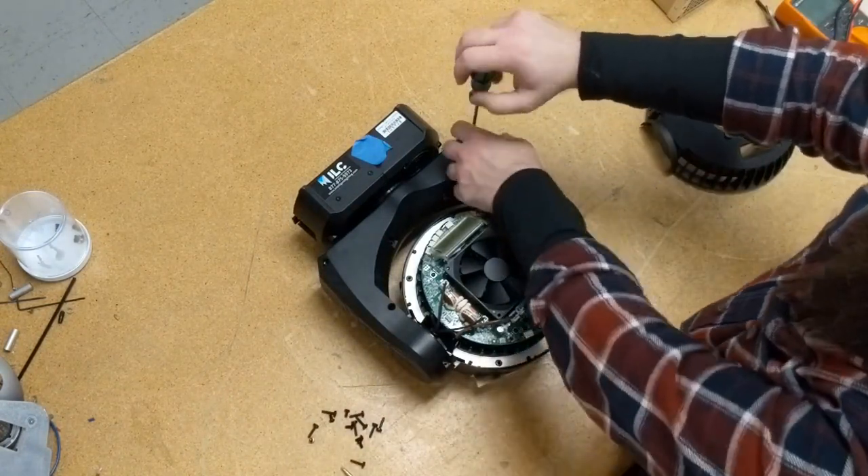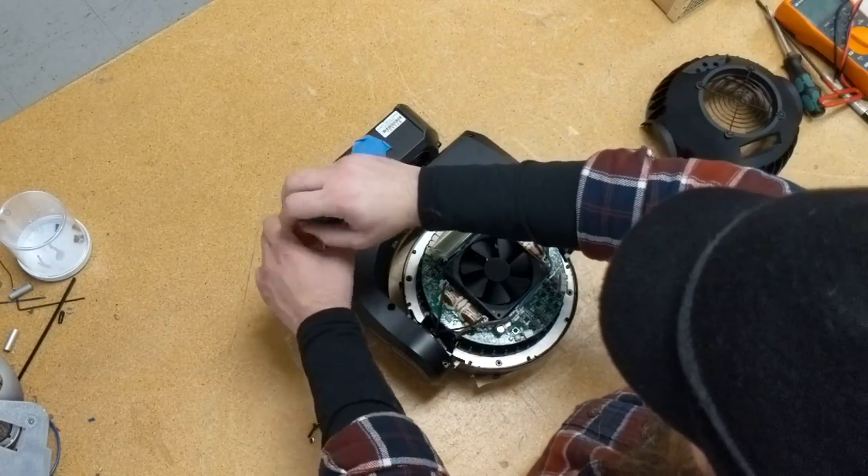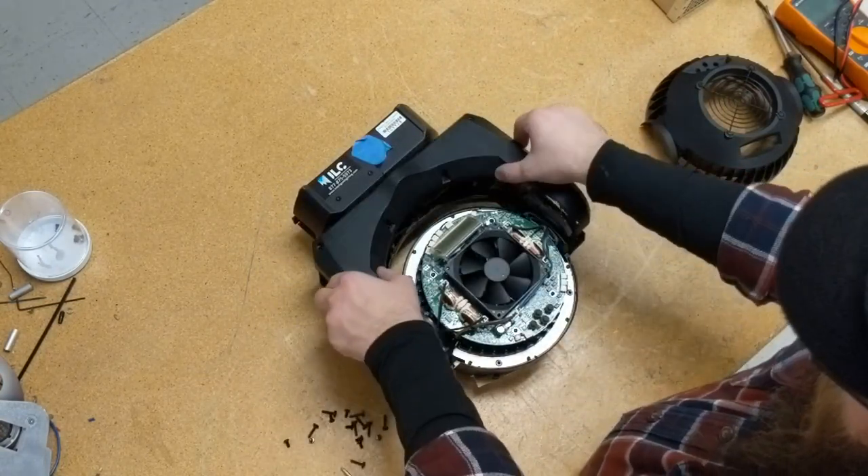Once you've removed all of the screws, the yoke arm covers are free to move. You'll need to rotate the head to take them both off, as the front head cover will prevent you from removing the one on that side.